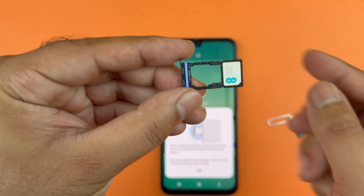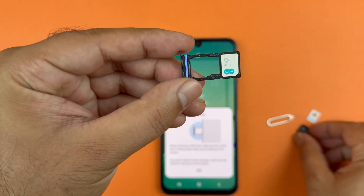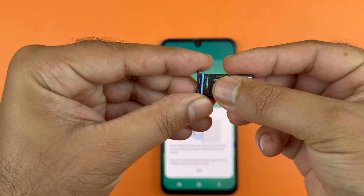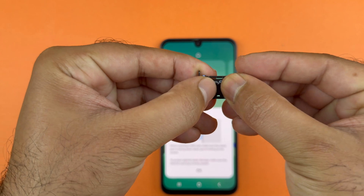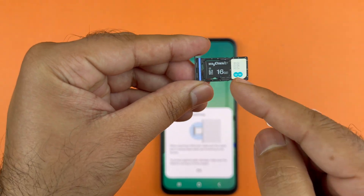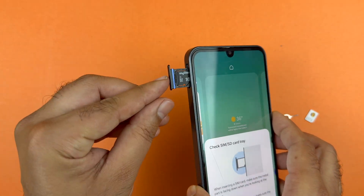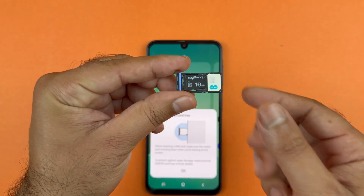Now insert the micro SD card in the second slot. Place it here like this, in such a way that the contacts are facing down and the notch is matching the tray. After that, hold the SIM tray just like this and insert it into the phone.